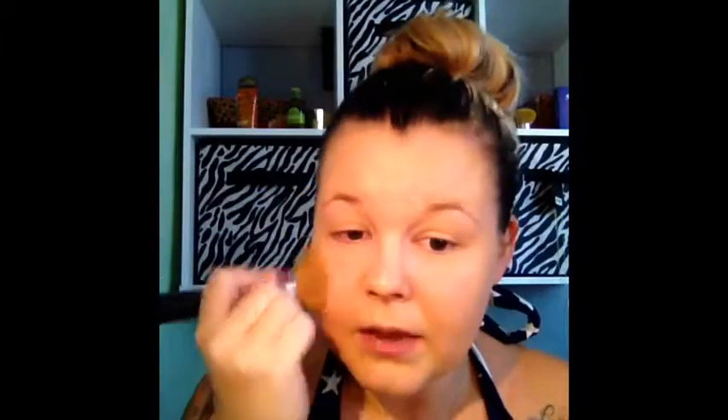I really want something with good coverage. The L'Oreal had okay coverage but it just wasn't enough. I still found myself putting foundation on top of it.